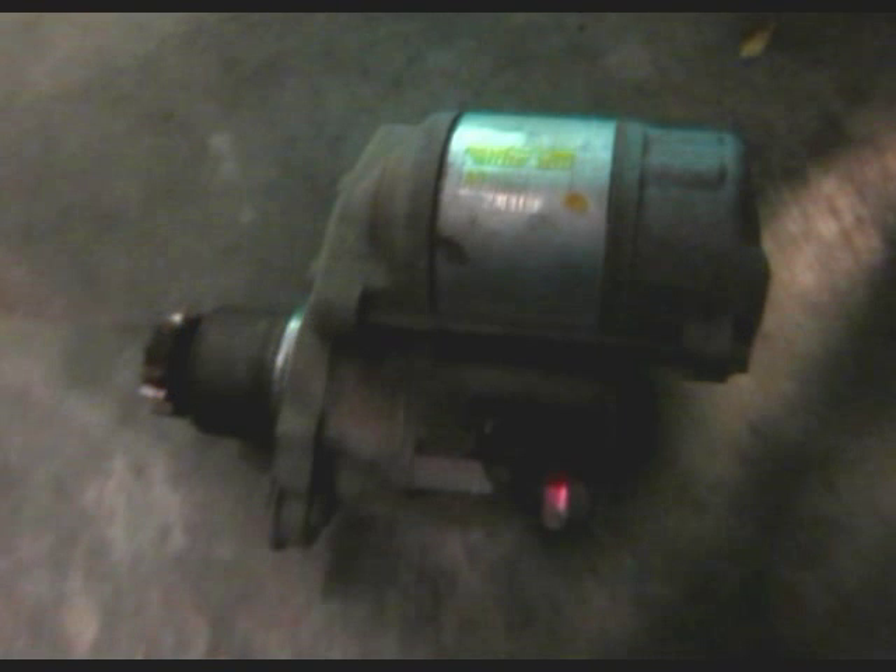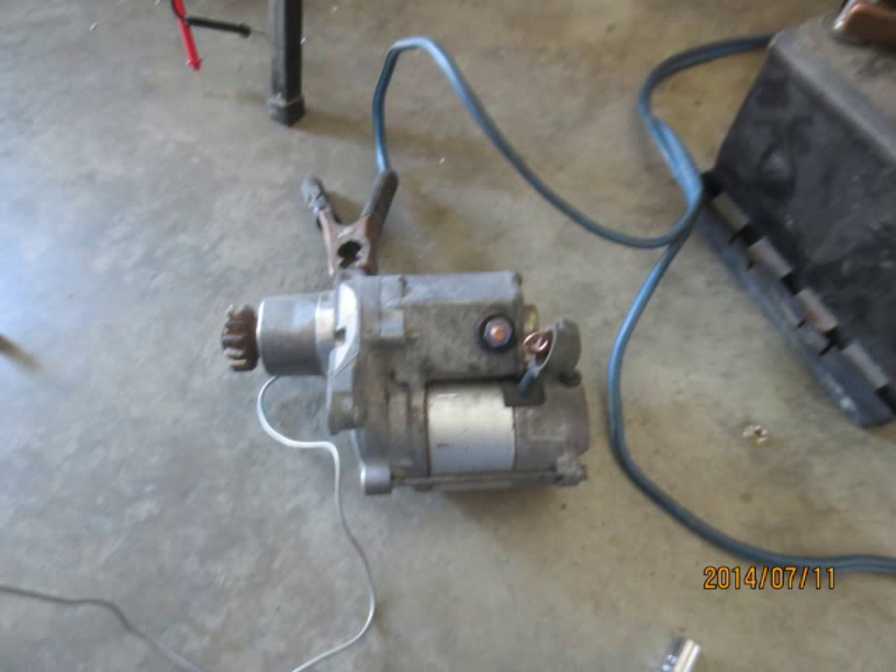The starter motor was removed from the Toyota 1998 RAV4. I am going to show you how I test the starter motor.